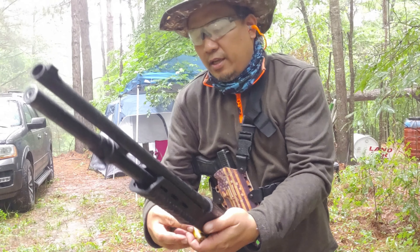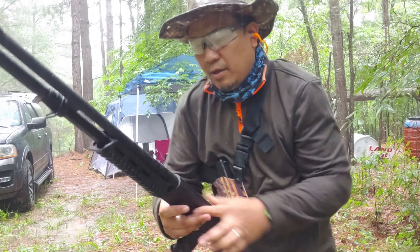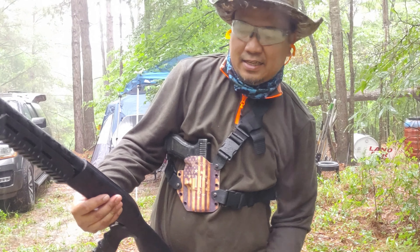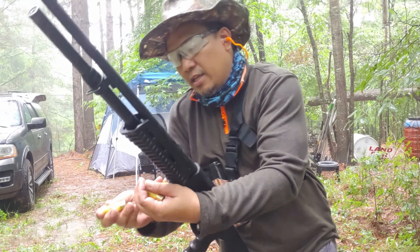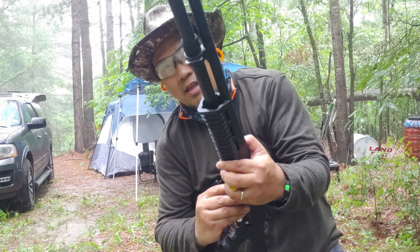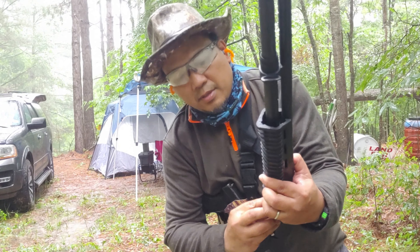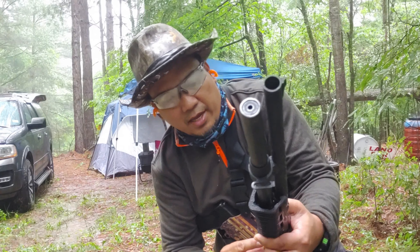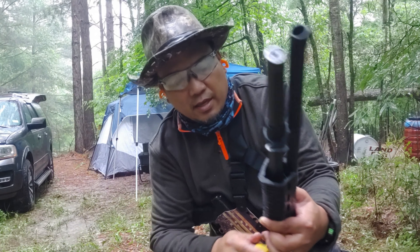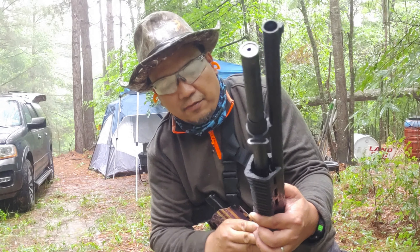Shooting in the rain. These are my last rounds, last shells. 1, 2, 3, 4 — and my glasses are fogging up.